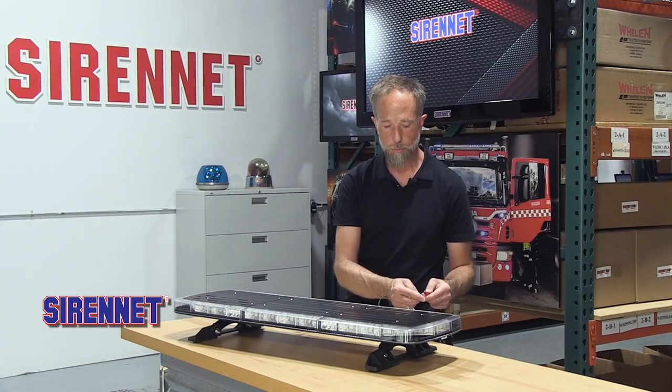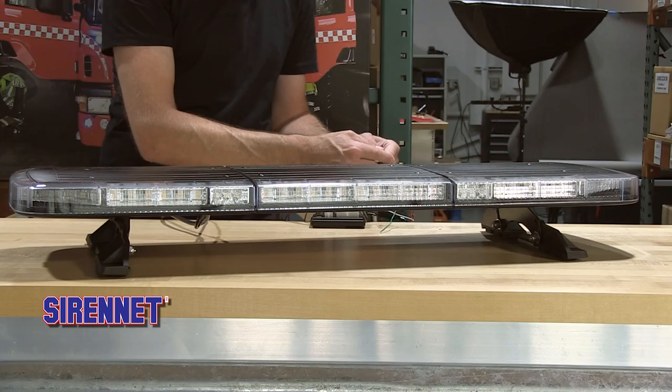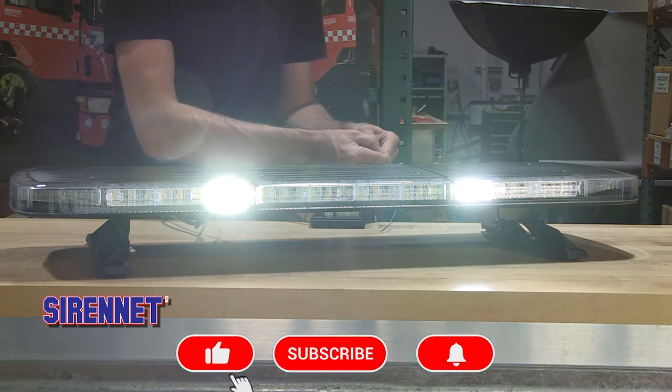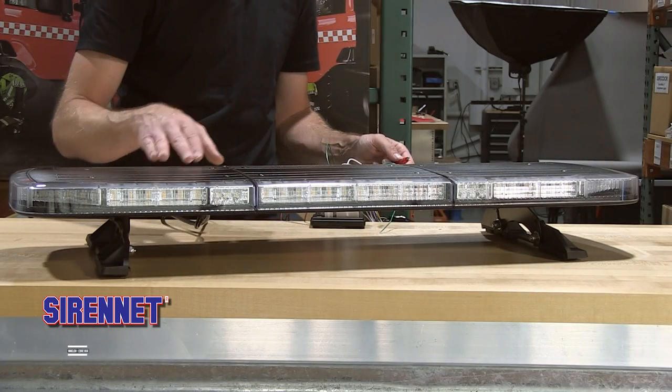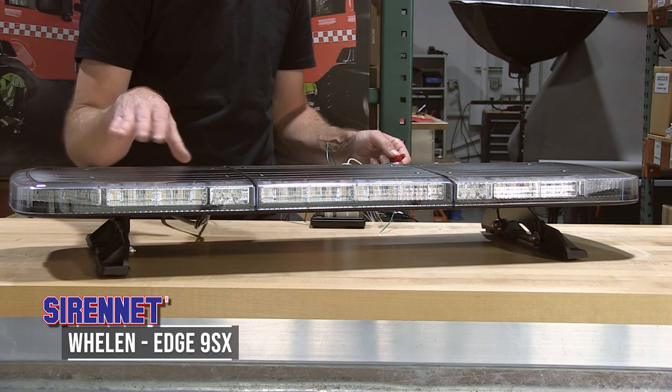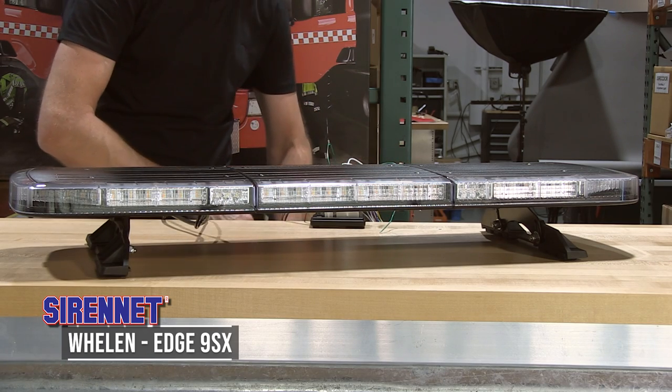For applications where you may just need a little bit of light so your warning colors are still visible, something as simple as activating the takedown lamps. On the back of the bar you can also incorporate a traffic director. It's all through the Command software, fully programmable by you, the end user.